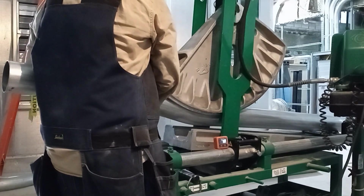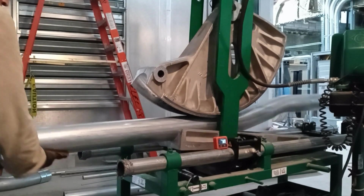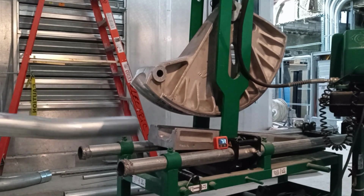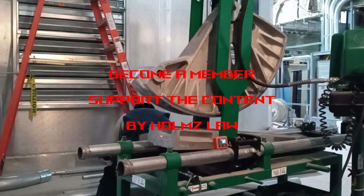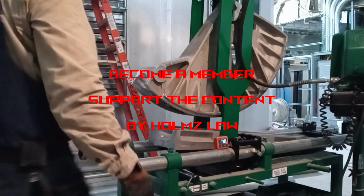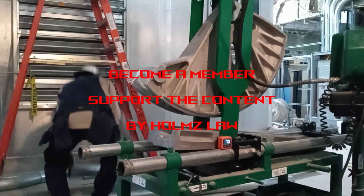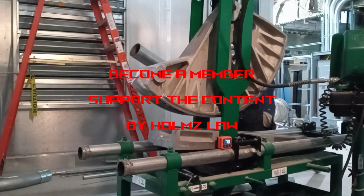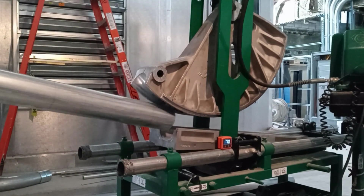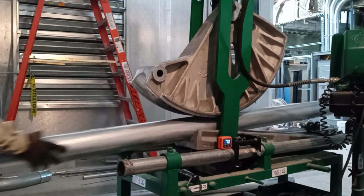Through the years of me bending conduit, I've noticed that I started to pull back on bending every single time I could. When you first start bending, you start getting very proud of your skills and you just want to make all these fancy bends on one stick of pipe or whatever the case may be. I get that, because you're just starting to learn how to bend.